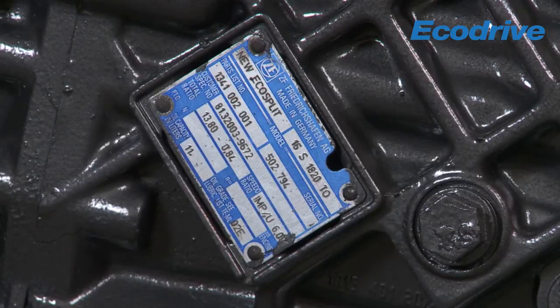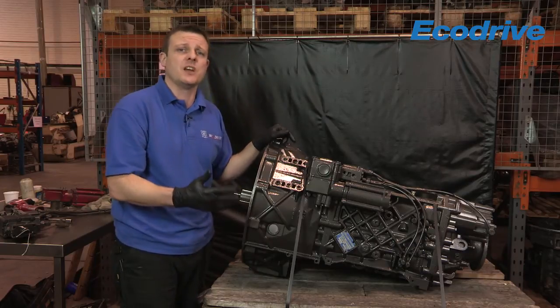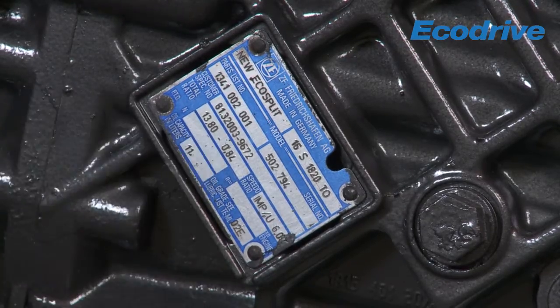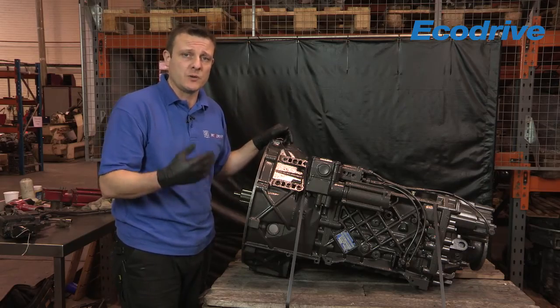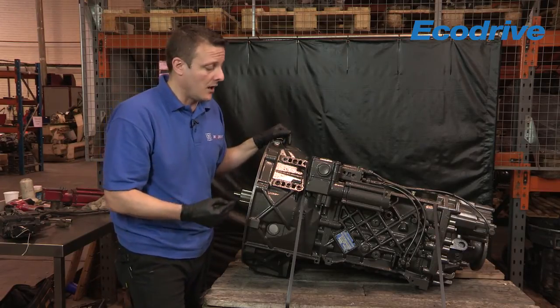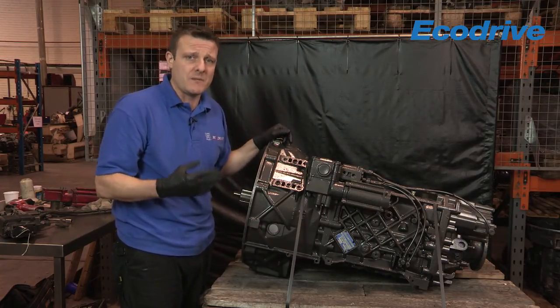The last line on the type plate is the oil specifications and quantity. This is important for those fitting these units because you need to know what specification of oil to use and the service intervals that oil will give you. The first part gives you the TEML rating - so TEML02 - and if you visit our website you can find the approved lubrication listings for TEML02 and what the oil change intervals are for those particular oils. These are all oils specified by ZF manufacturer in Germany.